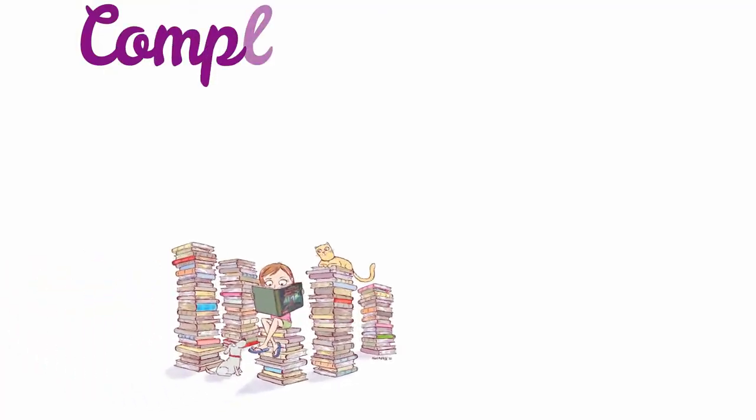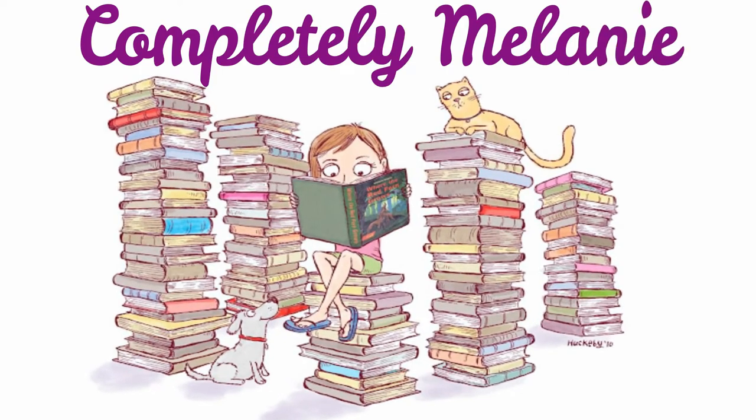Hey guys, it's Melanie. Welcome to my channel. Today starts another reading vlog, so stay tuned. I know I sound terrible and that's because currently I have the flu. It sucks, it's no fun, I don't like it, but I do have medicine so hopefully I'll be better soon. This is day two, the second full day of being miserable.